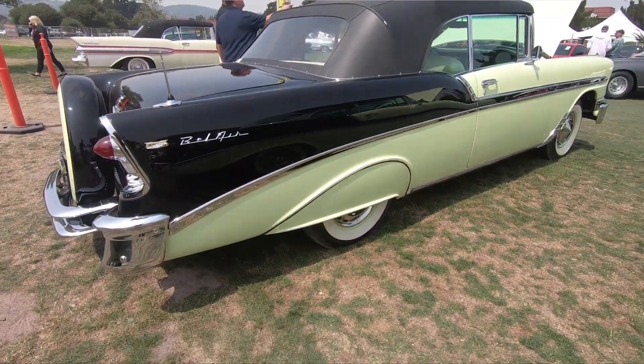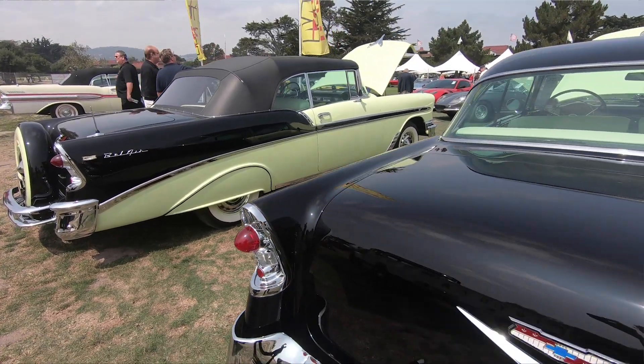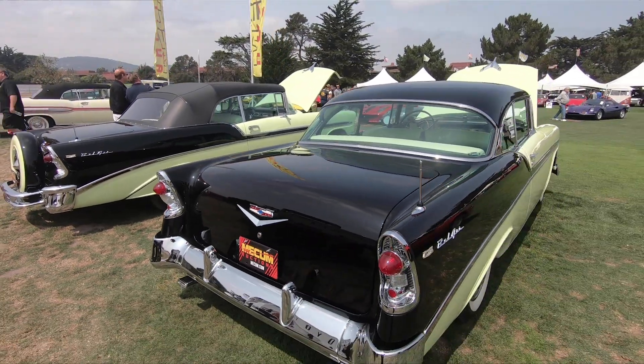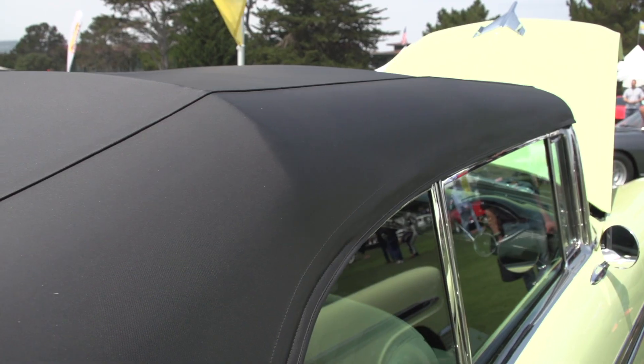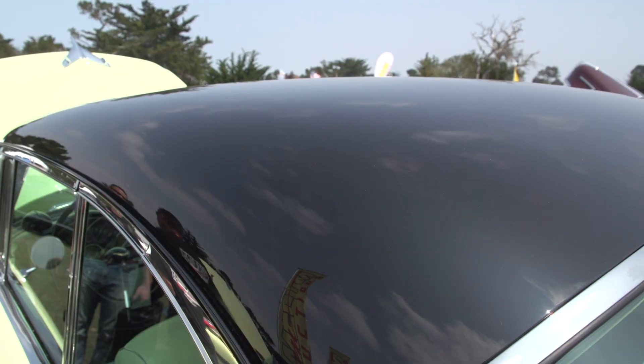When people say they're seeing double and they haven't even drank — you'll never see two cars alike like that. Identical. Champions. Two 1956 Chevy Bel Airs: one's a convertible and the other one's a sports coupe.